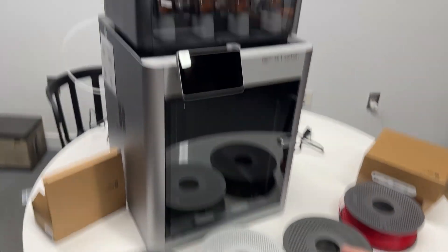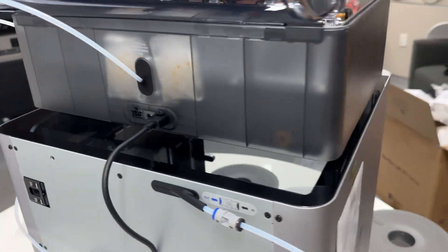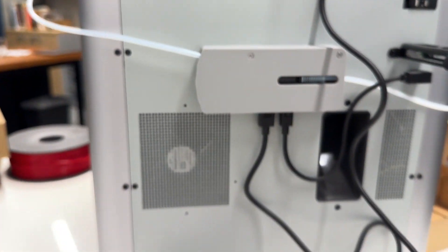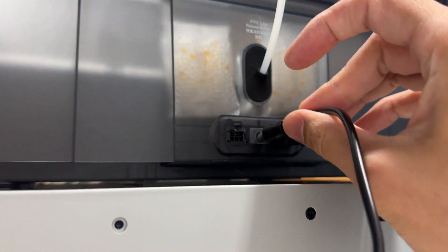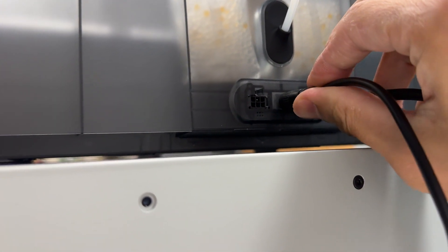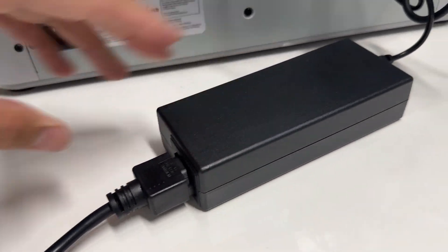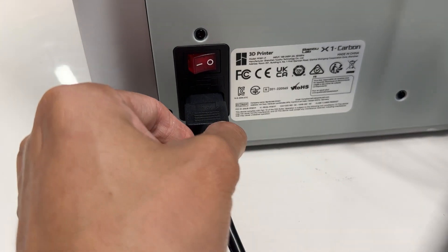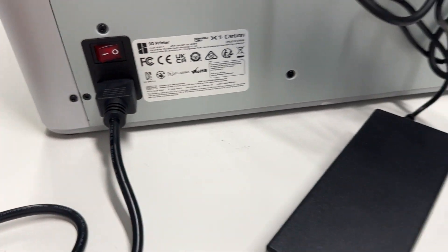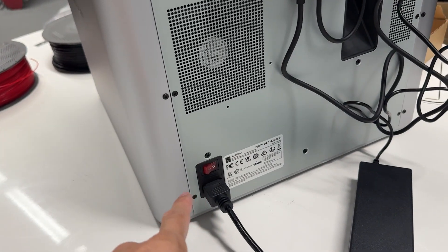We're almost ready to load the filament, but first we need to power on the printer. Go to the back side, take one of the power supply cables and connect it to the AMS on top, then get your power supply hooked up. Take the other power cable and connect it directly to the printer, then plug both into the wall to power everything up.